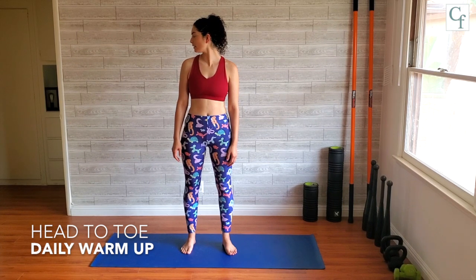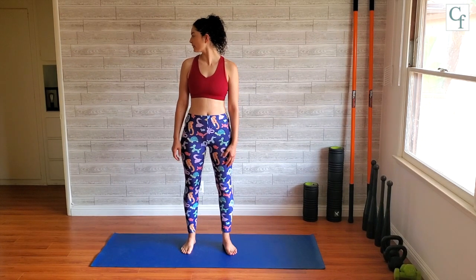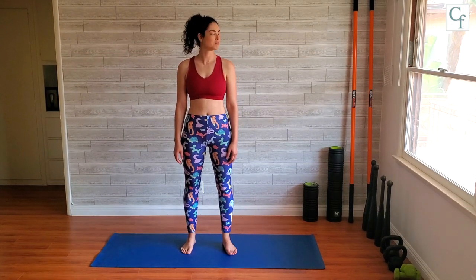Starting with your neck, you're just going to look side to side, working with whatever range you have. I like to do everything about 8 to 10 times — just a nice round number, keeps me even.